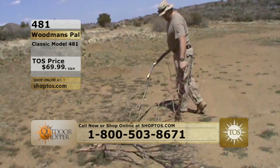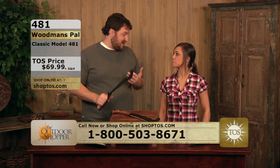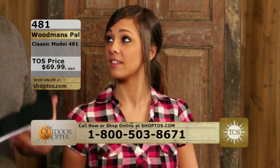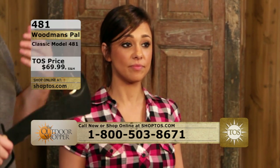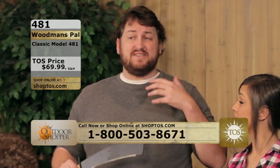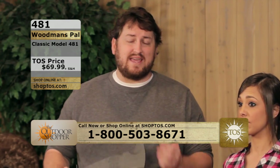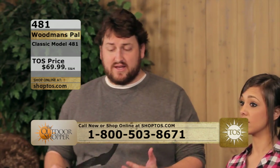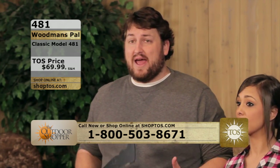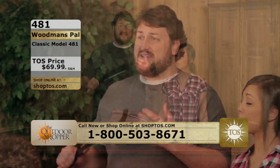This is something to get nostalgic about. My grandpa actually had one of these, passed it down to my dad, and one day might pass it down to me. So if you're looking at this knife and saying you don't know how you'd use it, this is a perfect gift — give it to your son, your grandson, your granddaughter, anyone. They can pass it down for generations; it's something that can stay in the family.